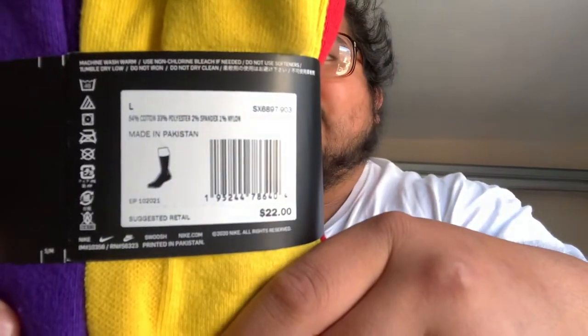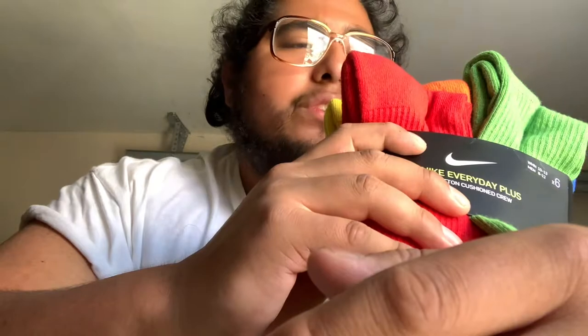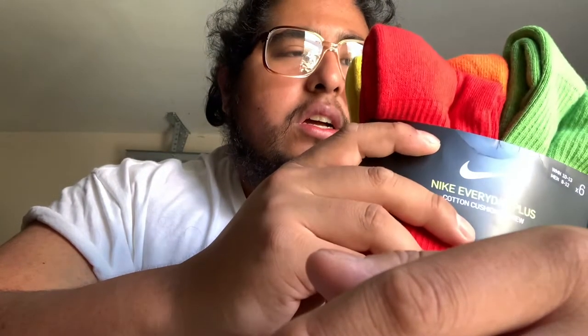These retail for $22 for a six-pack, so if you do the math — six divided by the price — they end up being somewhere around $3.50 to $3.60 per pair to get to that $22 suggested retail.